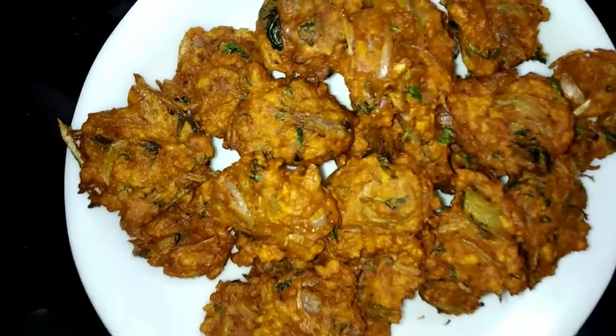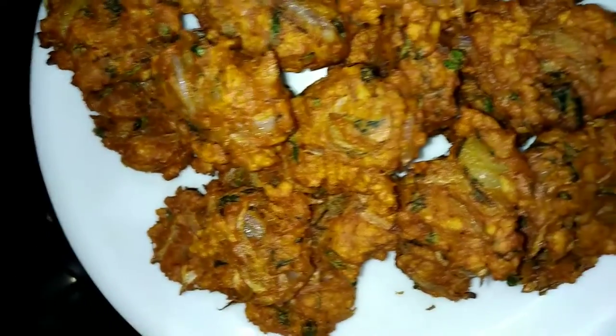Hi friends, welcome to my channel. I am going to make a small dish.